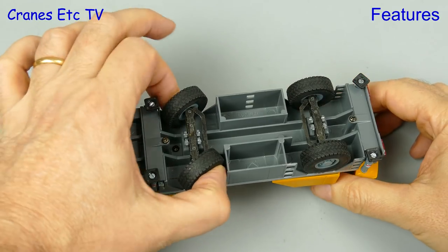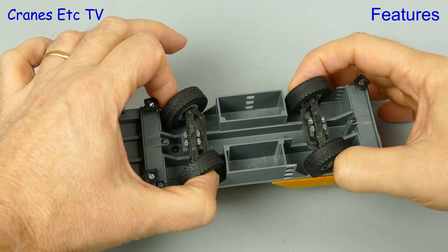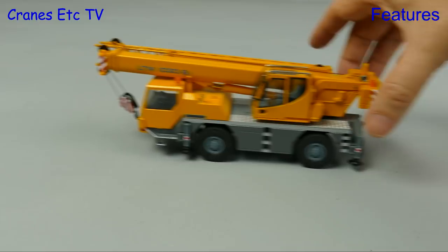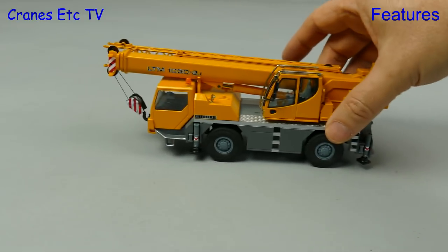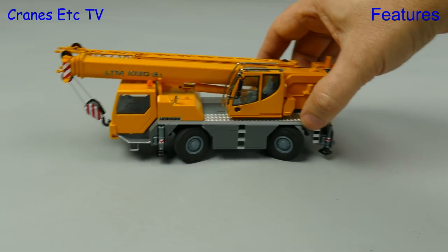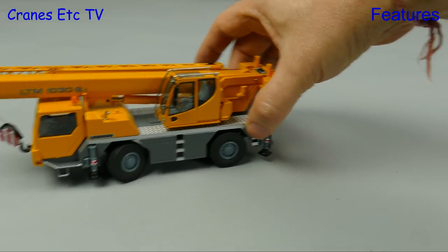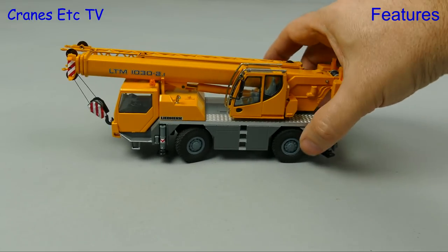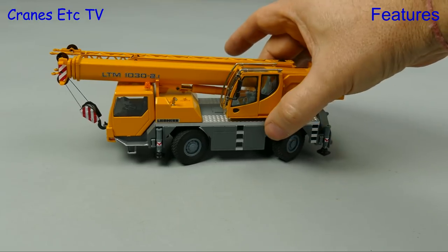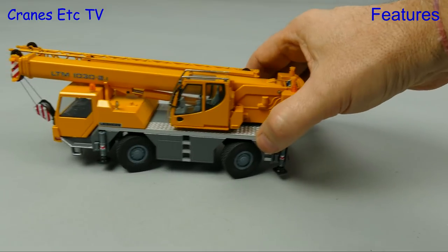The steering on the model is very functional, with both axles having a very good range of movement, and there was slight oscillation possible on the front axle. This little crane is quite heavy for its size and it rolls along very nicely in a straight line. If you set both axles you can turn really sharply, or just steer on the front axle in the normal way. Cranes can be weird and wonderful things, so we can also go for some crab steering, which is great if you need that extra bit of manoeuvrability.